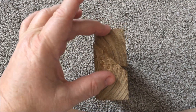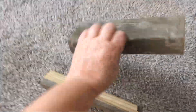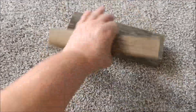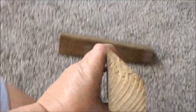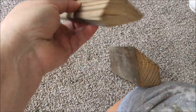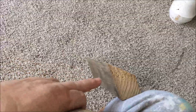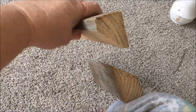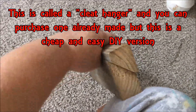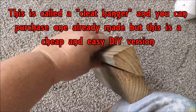He cut it on a 45-degree angle. We took and secured — screwed one piece of this board to the wall and one piece to the back of the bed. So if this is the piece that's on the wall and this is the piece that's on the bed, you'll screw it to the bed like this and you'll screw this one to the wall like that, so you can just hang — you'll just hang these two boards together.